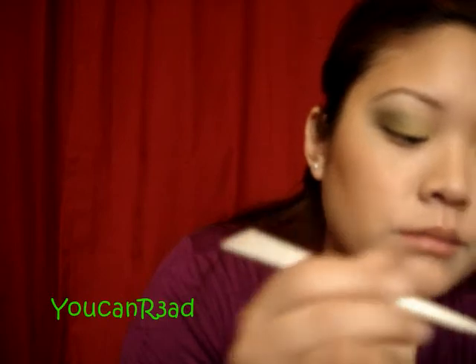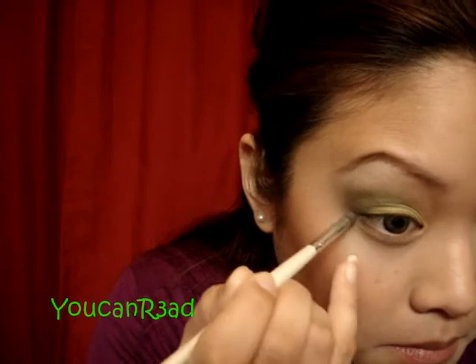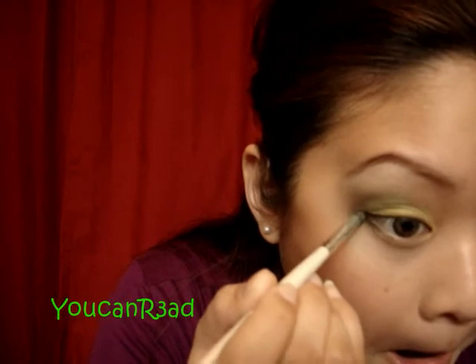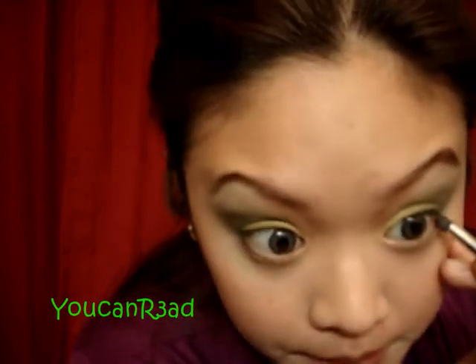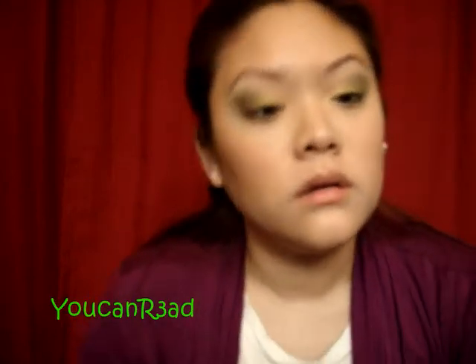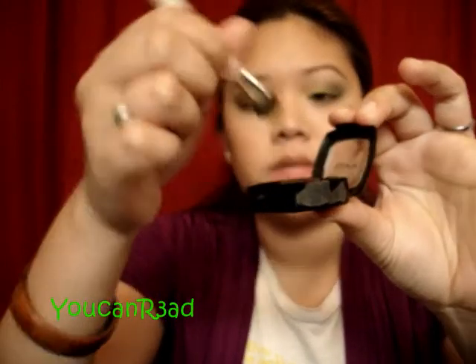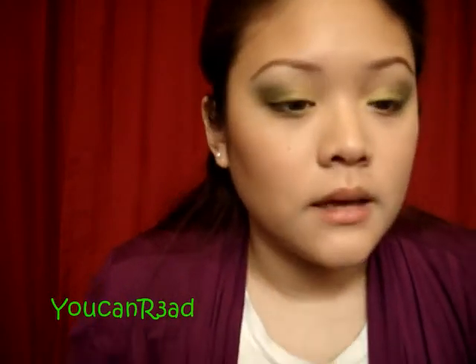I'm going to go back in with that dark green from the Color Design Quad by Lancome and bring this dark green eyeshadow on the bottom — just on the outer corners. Then for the inner corner, I think I'm going to use the yellow — go back to the yellow, just tap it on lightly like that.